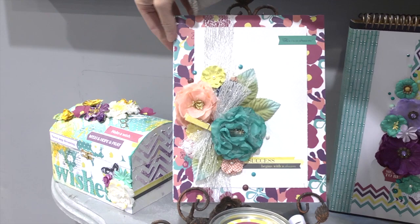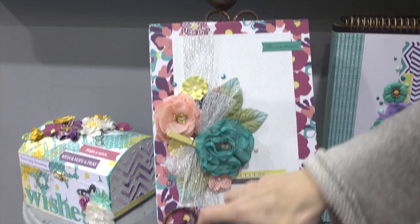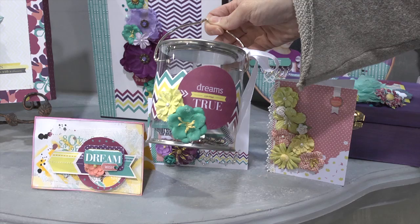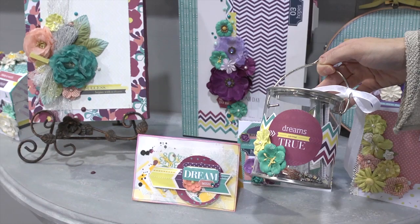I thought this would be fun to show you — Sharon made this, it's a Wishes and Dreams can. Inside the can, she's got her children adding cards with their wishes and dreams for the year. They'll put the can away and then at the end of the year they'll open it up and look at the cards to see what everybody had wished for and dreamed for for the year 2013. So lots of fun. This is the other Lisa Gibbons line, all made by Prima. I'm Noelle Hyman with PaperClipping.com.